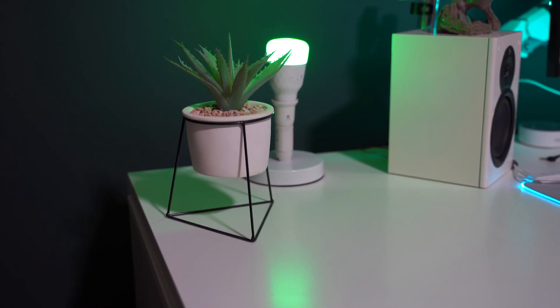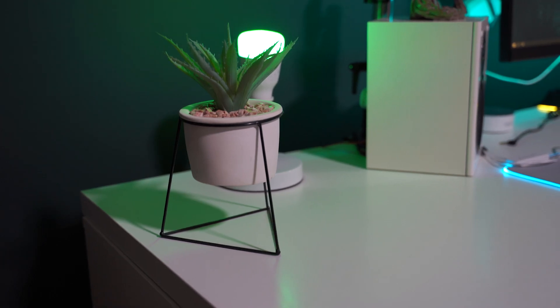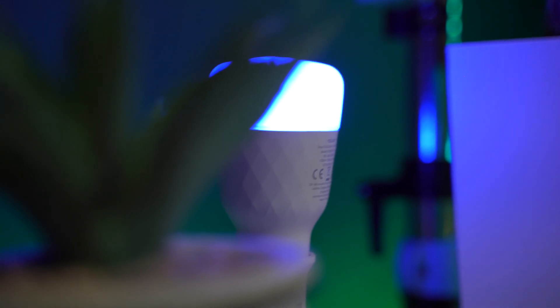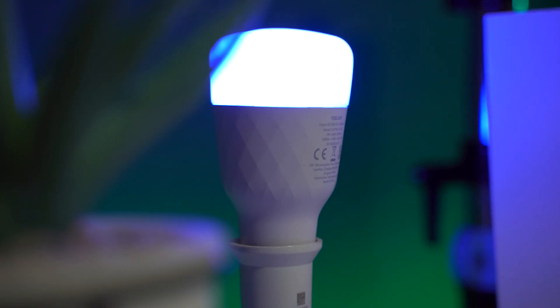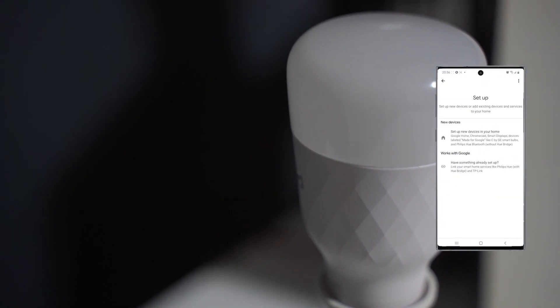The eLight Smart LED Bulb M2 is the first Google seamless compatible device from eLight. Seamless setup allows you to quickly and easily set up the eLight Smart LED Bulb M2 in the Google Home app. There's no need to download another app to link, and the Google Nest device can act as the hub to connect the eLight Smart LED Bulb M2 to the web.